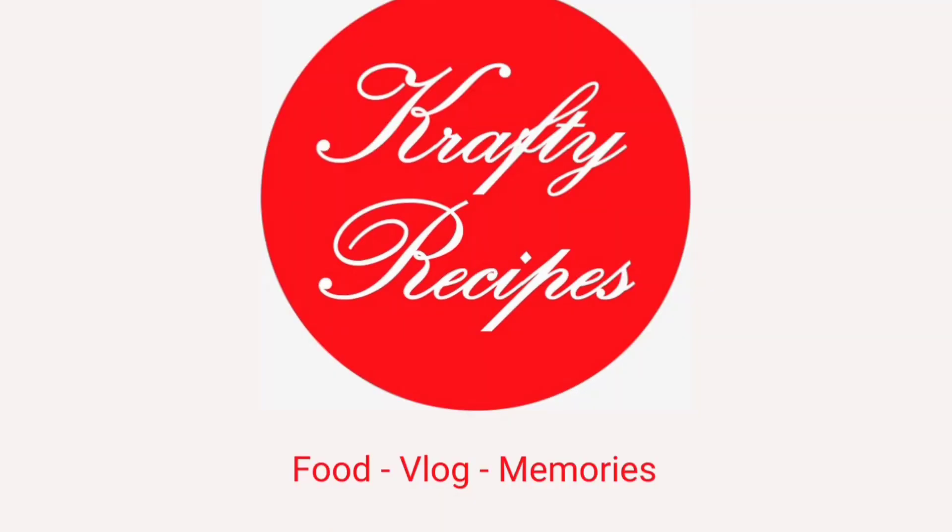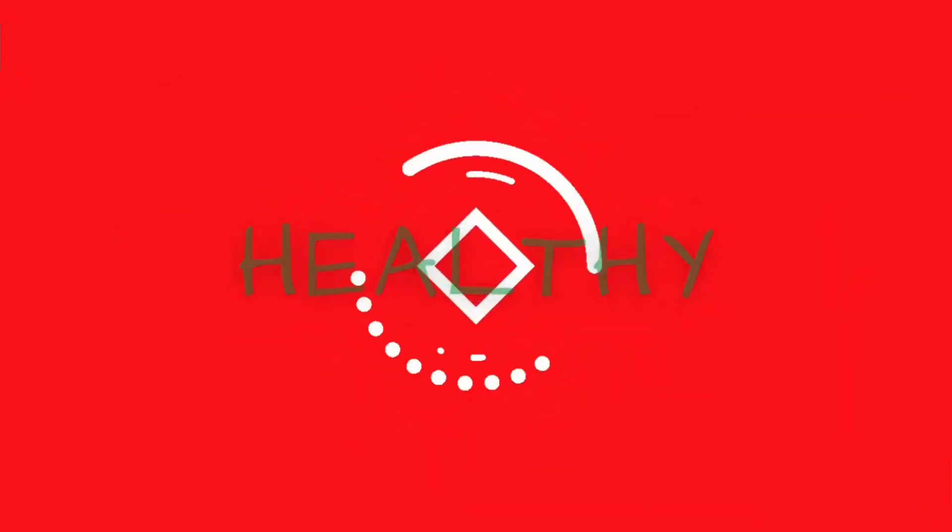Hello friends. Welcome to Crafty Recipe Channel. If you are subscribed to our channel, we will show you how to get it done.